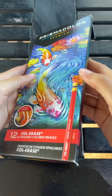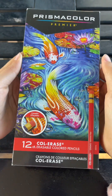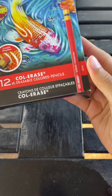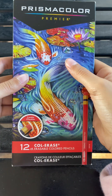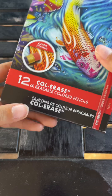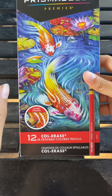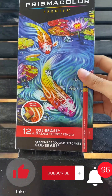Hey guys, welcome back to my channel, or if you're new here, welcome to my channel. Today I'm going to be reviewing and unboxing the Prismacolor Premier Color Erase erasable colored pencils. I'll make sure to link these in the description box — this is a 12-pack. Before we get started, make sure you like, subscribe, and hit the notification bell so you get notified every time I post a new video.